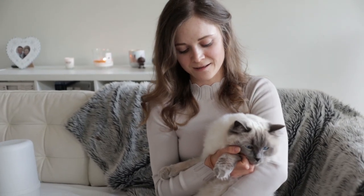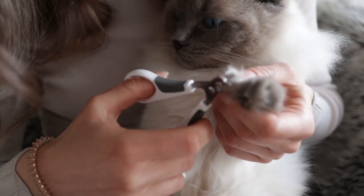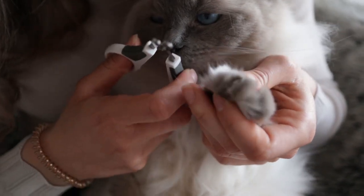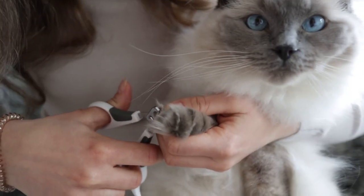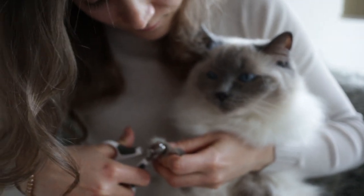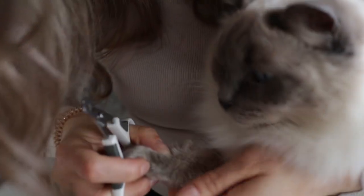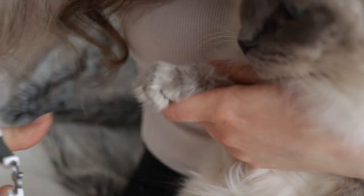Since Pixie is already here, we're going to do hers now as well, and you can just watch it one more time and get a little bit of a closer look. Again, we're just pressing and cutting a little bit. We have one, two, three, four, five — and treat time! Giving a treat is positive reinforcement so that they remember it as a positive experience.